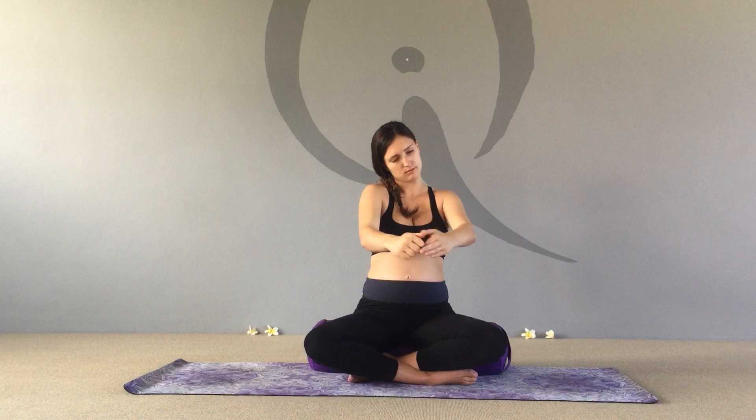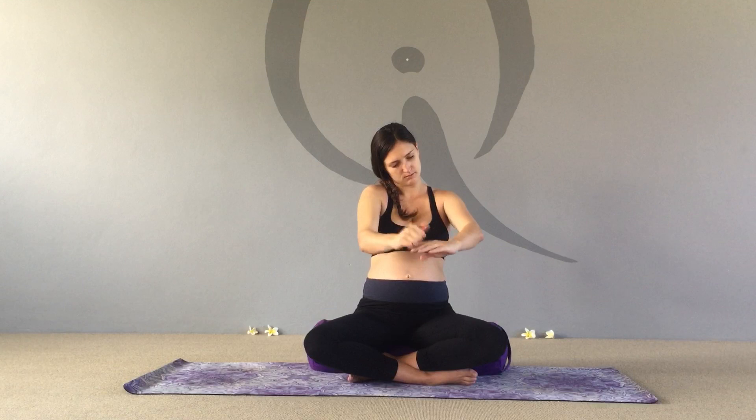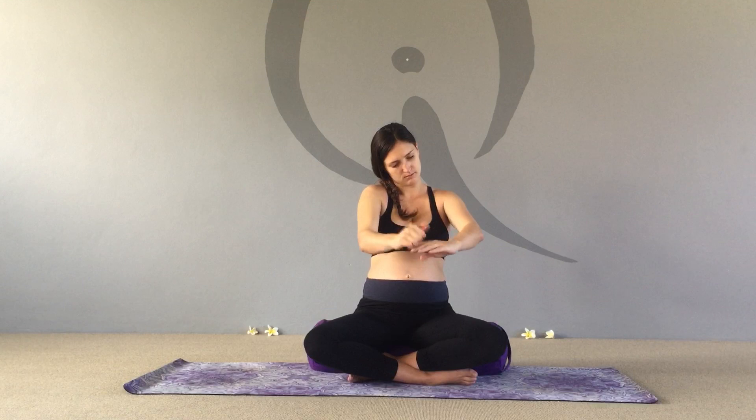We have 72,000 meridians — or nadis as we call them in yoga — throughout the body, and we're working on some of the major ones that we know are going to help you in your pregnancy. Back up into the shoulder, tapping into the trapezius muscle, then little flicks around the back of the neck and shoulders, and give the arms another little shake.